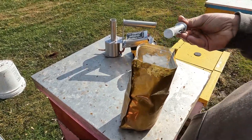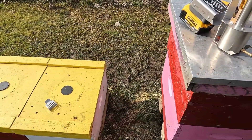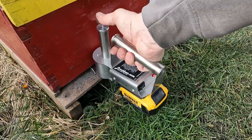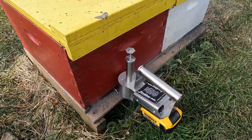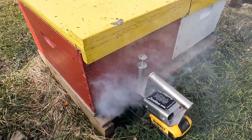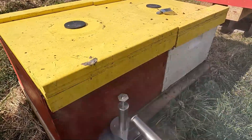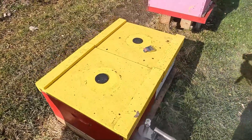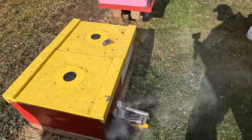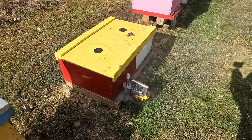We'll do one more here in the hive right next to us. Got a couple of pallets here. Let's do this one. Looks like it works pretty good other than what's coming right back out. You can see here at the top — she's coming out the top. All right, that one's done.